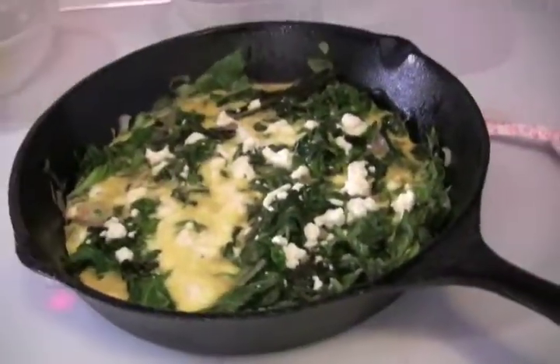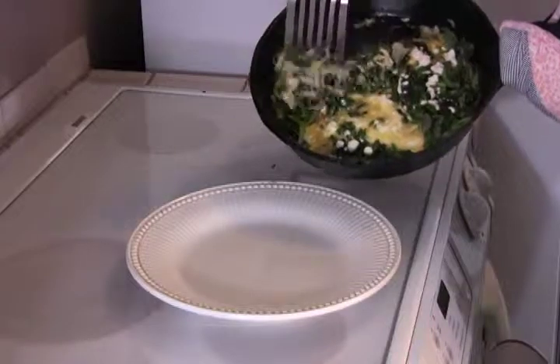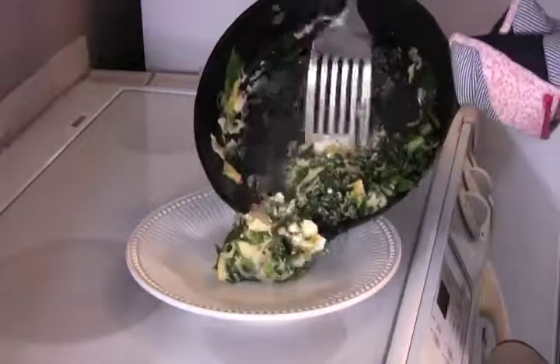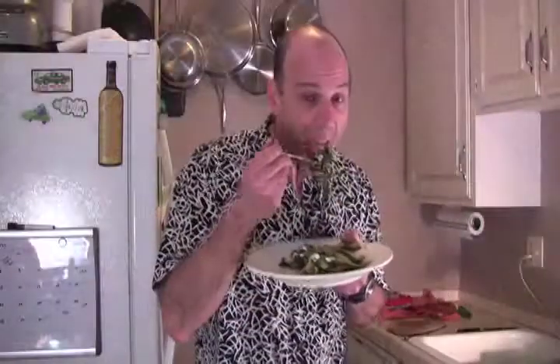Look at that finished omelet — oh, my goodness. Gently take it out of the pan. Unfortunately, this is not the most beautiful presentation, but it looks like it's going to taste very good. Voila — a greens, feta, shallot, and egg omelet. Enjoy.